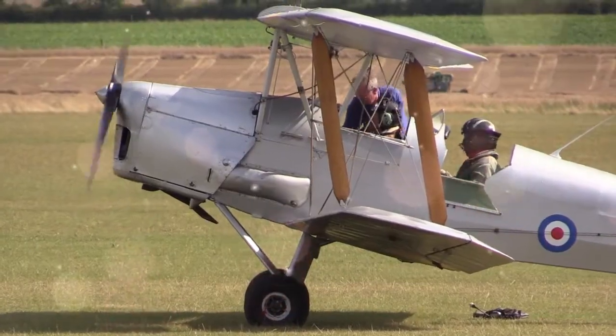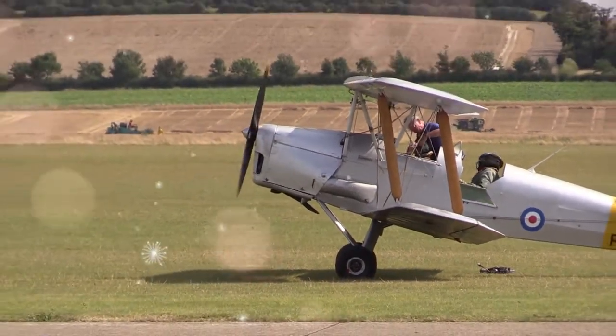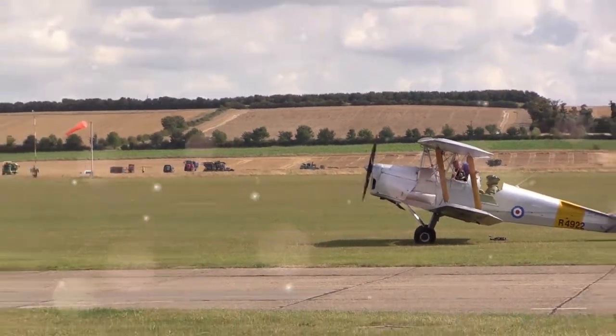It is typically powered by a de Havilland Gypsy 3, 120HP engine. Later models are often fitted with more powerful versions of this engine, while some have been re-engined by third-party companies.